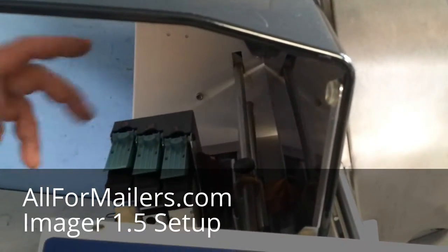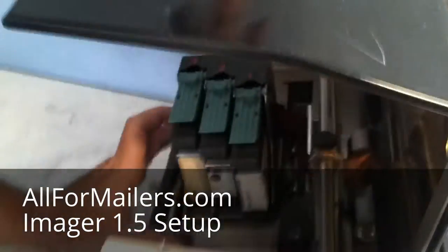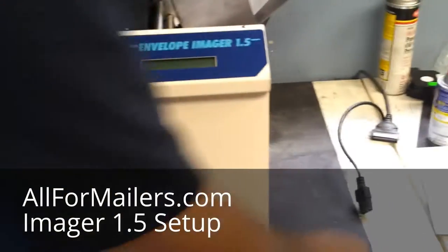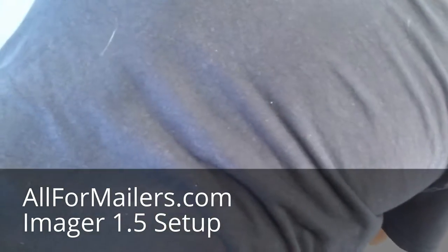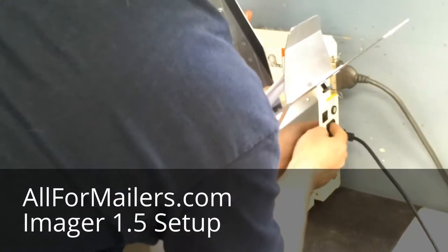You want to line up your head approximately where your piece is, which is basically right about there, and then lock it down with the locking screw here. Make sure your cover is closed at this point, and you can go ahead and plug it in, hook up your communication cable, and turn it on.